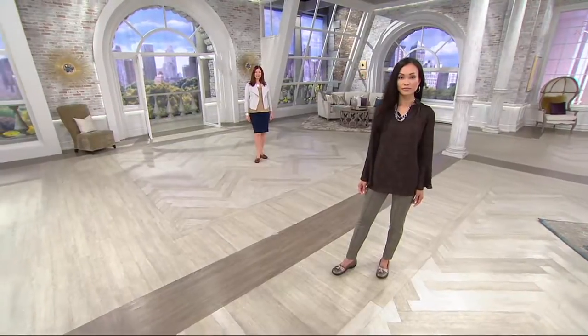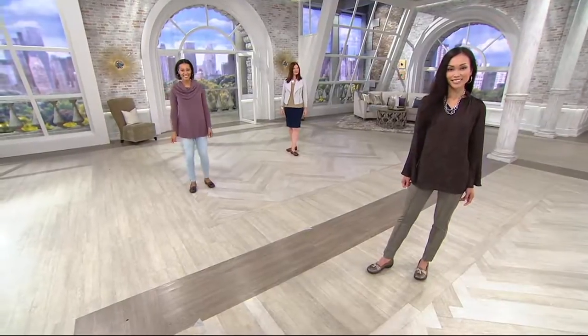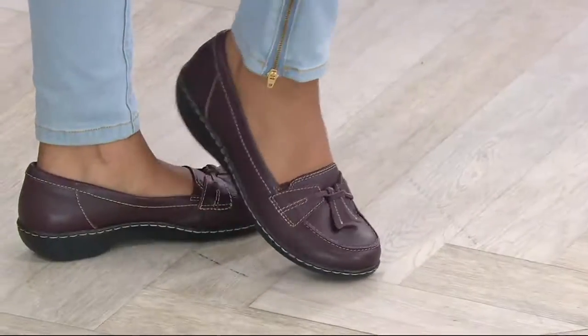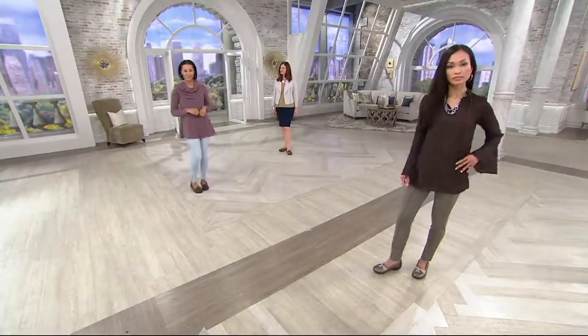This is a slip-on loafer. Over 145,000 of these have been picked up. And just one of them will do. The tan one is perfect. These loafers will come in narrow, medium, wide, and wide-wide.